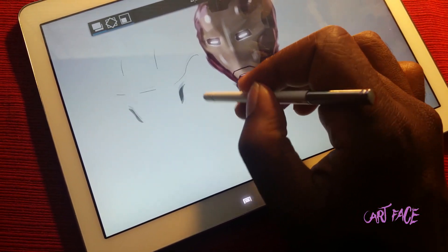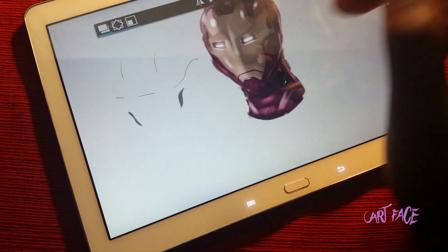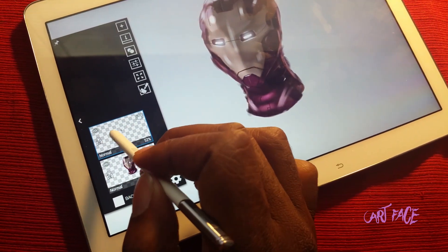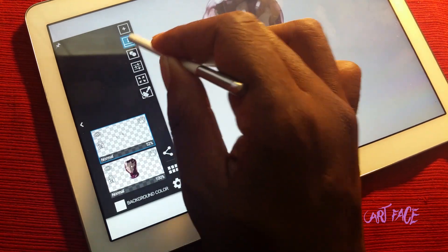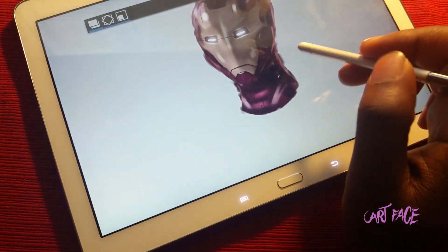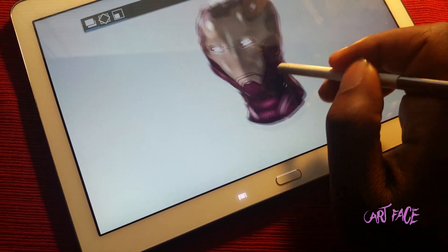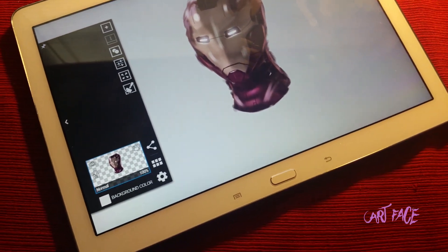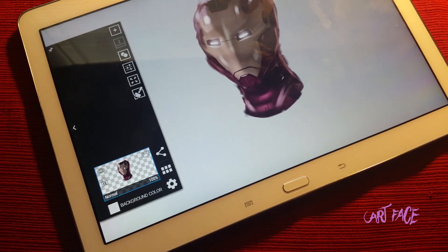Layer two is what I actually have right here — this is detail that I'm adding in. I can actually take these and merge them together, and now it's one layer.